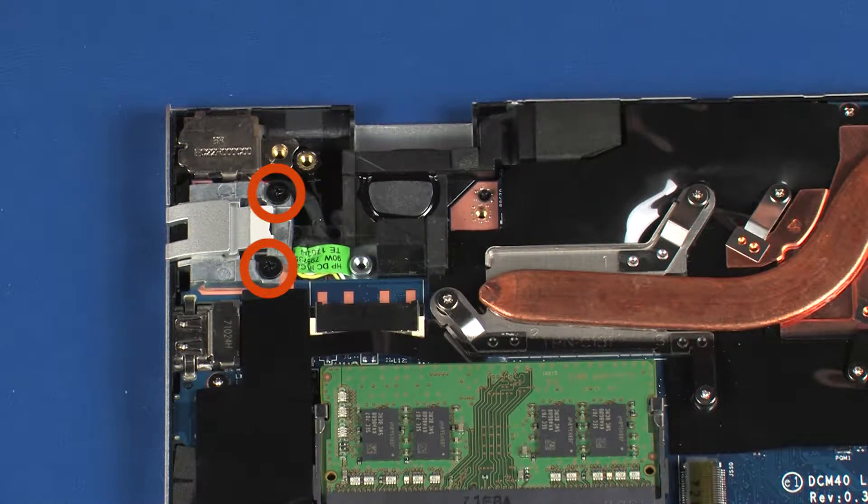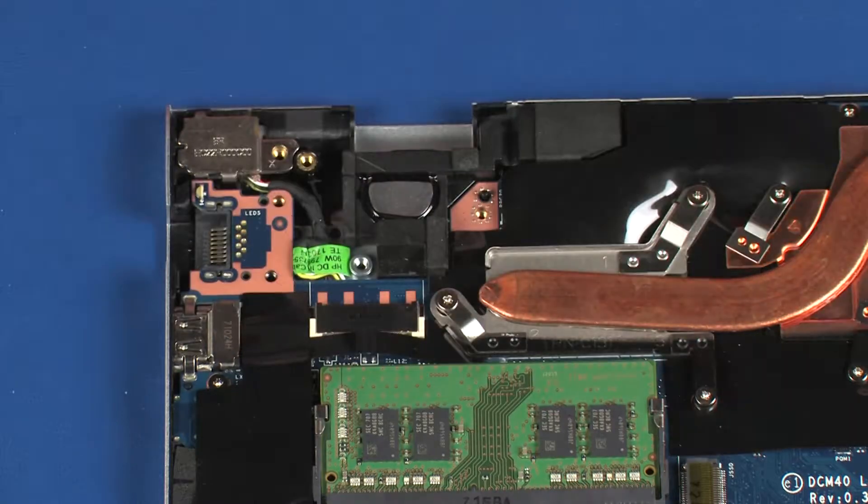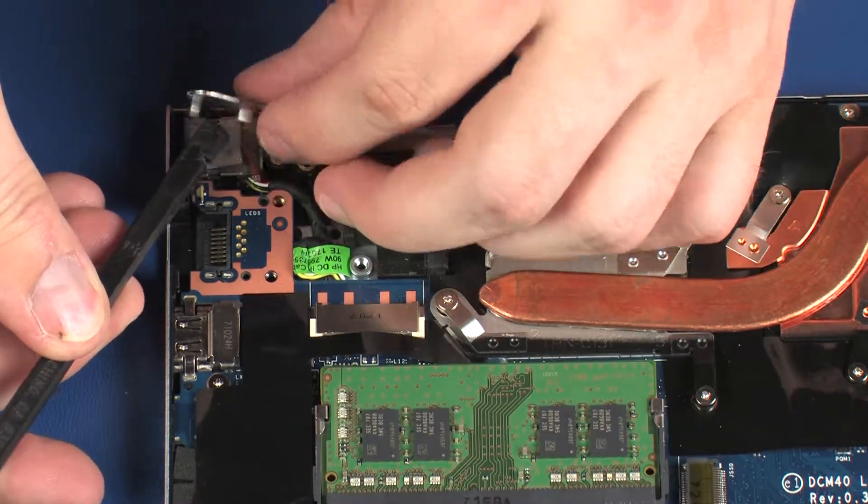Remove the two 6 mm P1 Phillips head screws that secure the RJ45 door to the system board. Lift the RJ45 door off of the system board and remove.